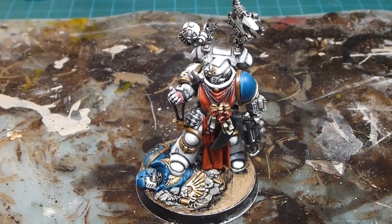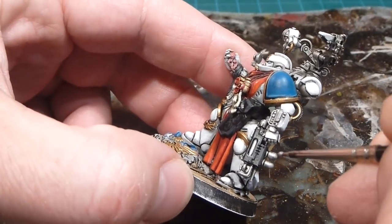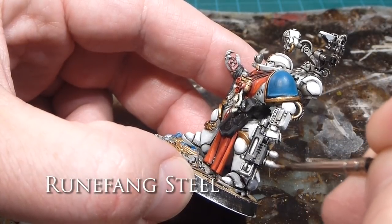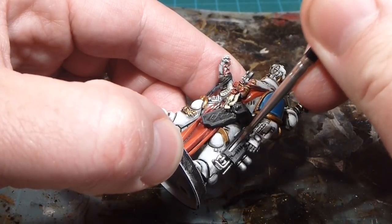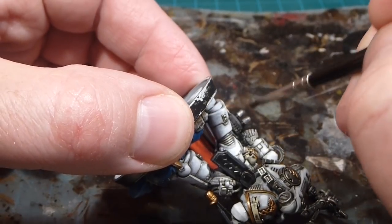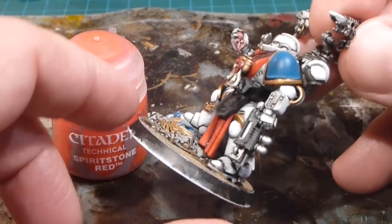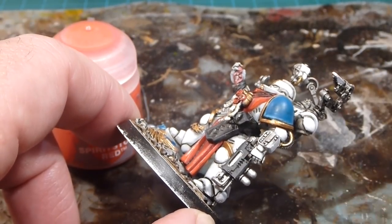We're going to start off with Runefang Steel. We're going to use the gem paints and paint the reductor pistol. It's going to be super simple — anything that's a gemmy vial type area I'm just going to go over the top with Runefang Steel, just to make sure we get a nice bright finish. You can see it's a little dull on this side, so I'm going to make sure we have it super bright. Now the silver is nice and bright on the reductor pistol where we're going to be doing these vials full of fluid.